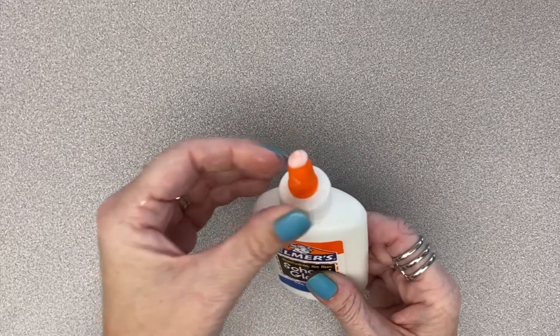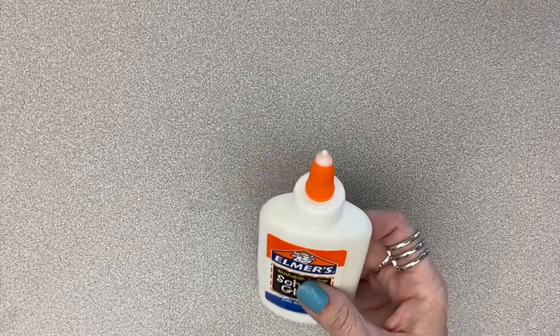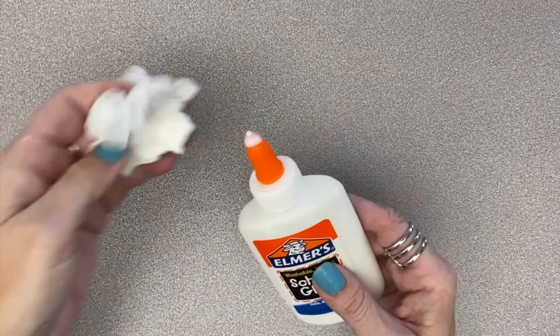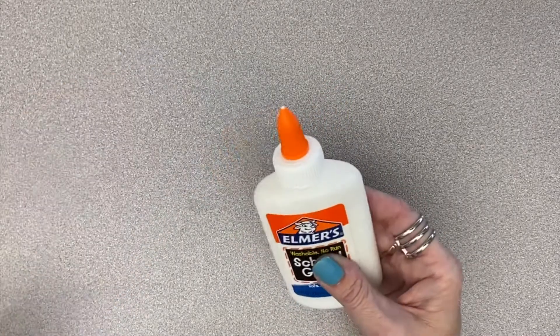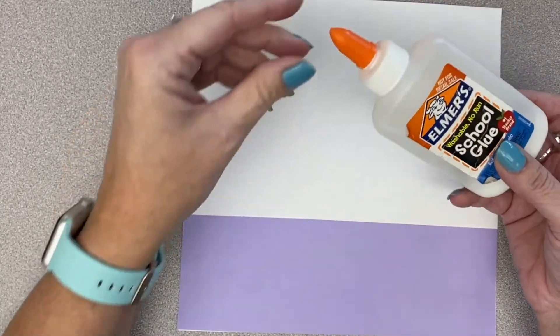When you are done, always close your glue bottle. Closing the glue is the best way to make sure it doesn't dry out in the cap and cause a clog. If the nozzle is gluey, wipe it off. And that is how you use liquid glue. Good luck! Thanks for watching! Bye for now!